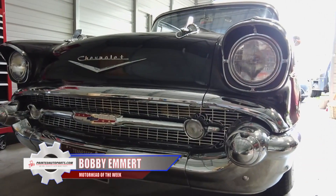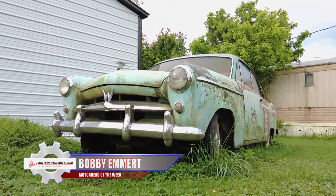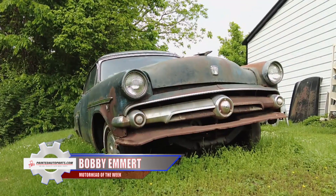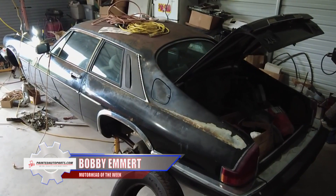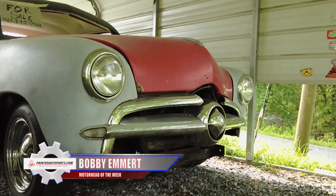Time for our PaintedAutoParts.com Motorhead of the Week, and the title goes to Tennessee's Bobby Emmert. Bobby brought his '57 Chevy into the studio a few weeks ago — it's a beaut. Bobby's stable includes a '53 Willys Aero Eagle two-door hardtop with a three-piece back window — truly a rare bird — a '34 Willys, a '33 Ford Victoria, a 1970 Impala, and a 1985 Jaguar XJS he's putting together for his grandson. Bobby's been building cars as a hobby for 45 years and he's planning on selling every one of them, so if you're buying, be sure to look him up. Go to MotorheadGarage.tv and tell us your story if you want to be Motorhead of the Week.